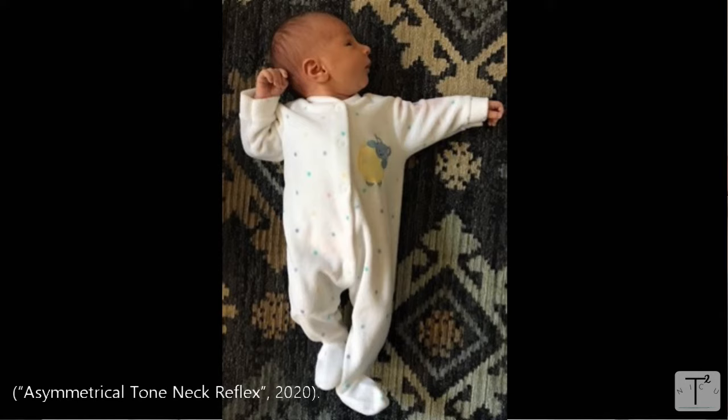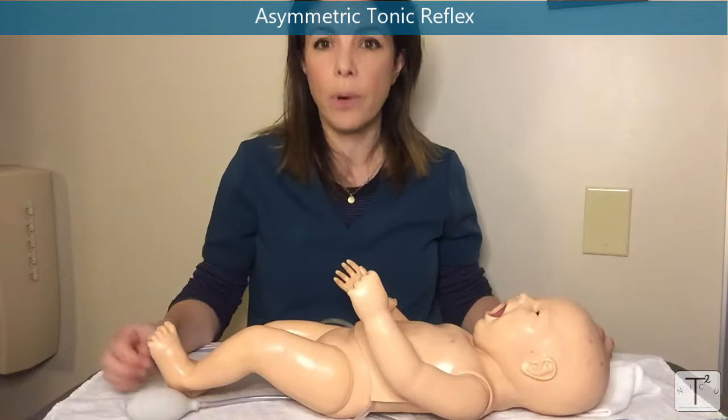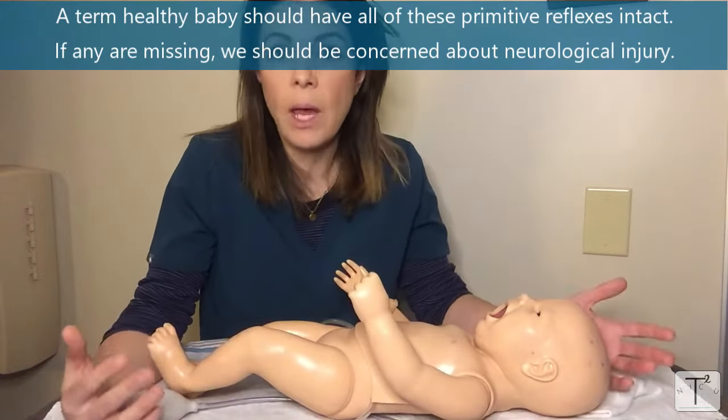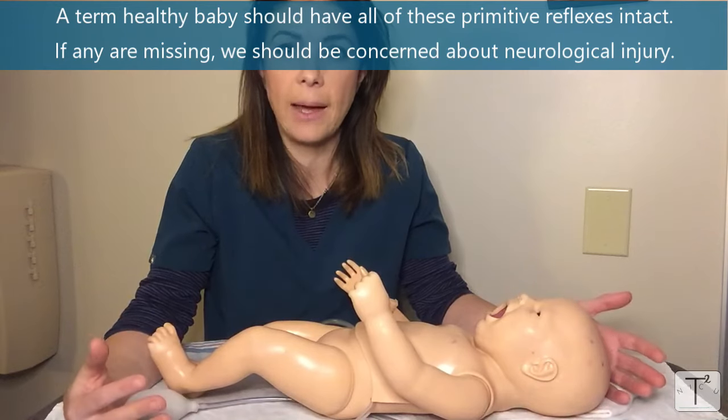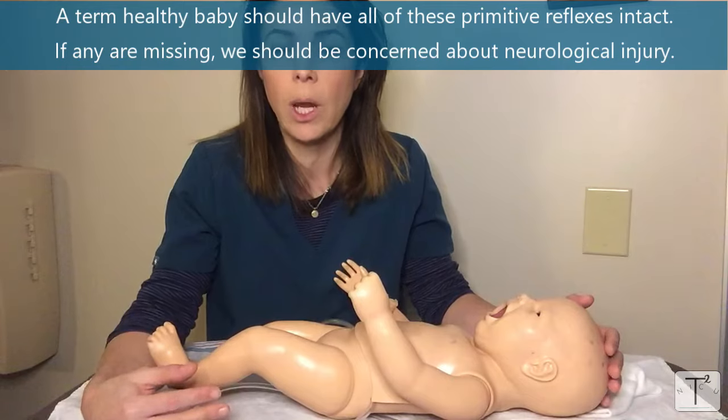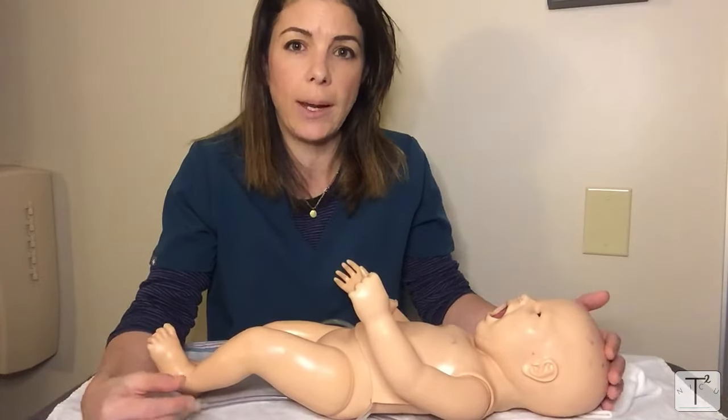This is a primitive reflex. A term healthy baby would have all of these primitive reflexes intact. If some of these reflexes are missing, that's very concerning for a neurological injury, and I'll talk about that more in the HIE video.